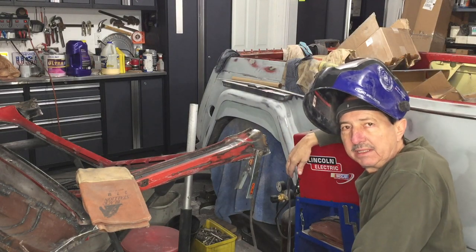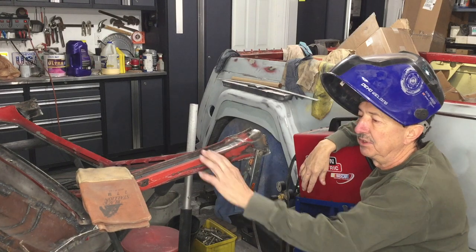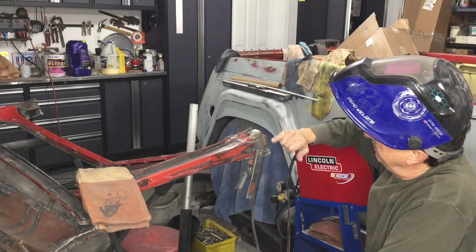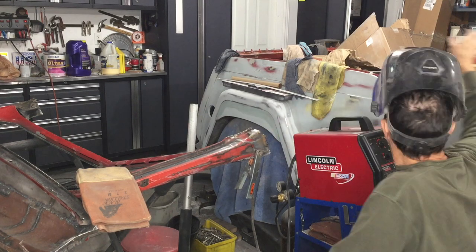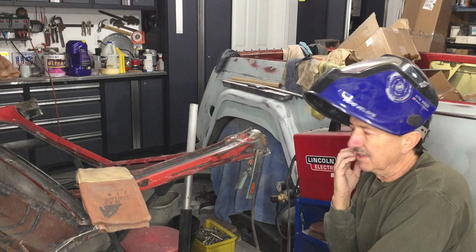Hi, welcome back to the Jeepster build. I'm finally getting around to working on this windshield frame. This area on both sides of the windshield just doesn't fit at all.